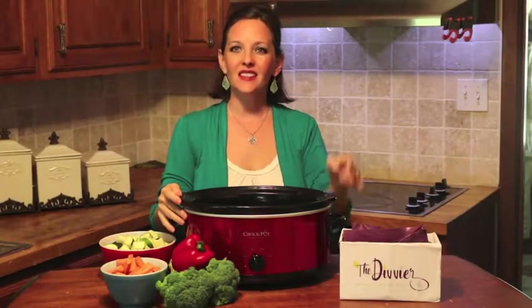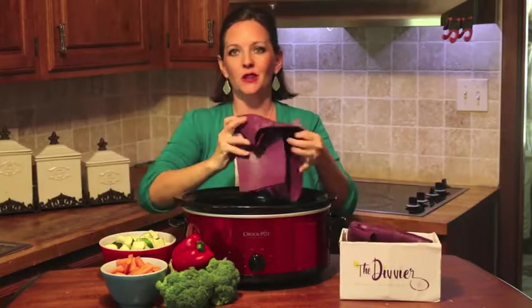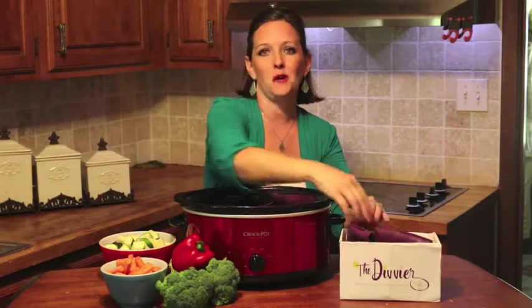Hi y'all, my name is Elise and this is the Diffier, a reusable silicone insert that divides your crock pot into two halves and has easy compact storage.